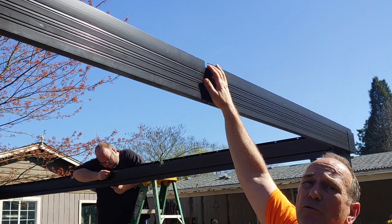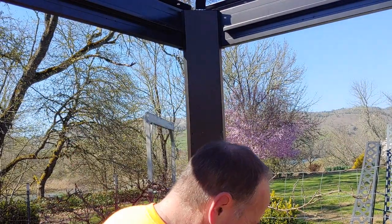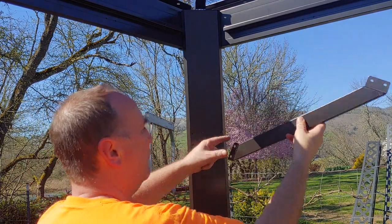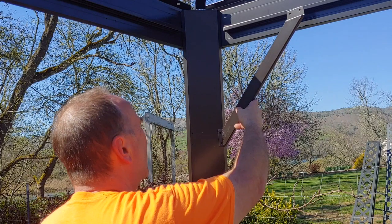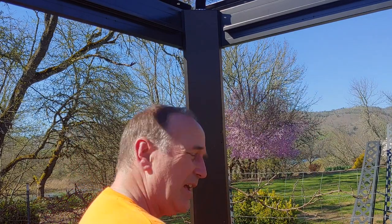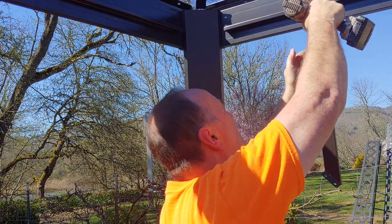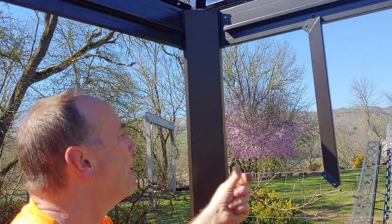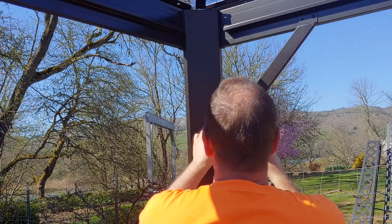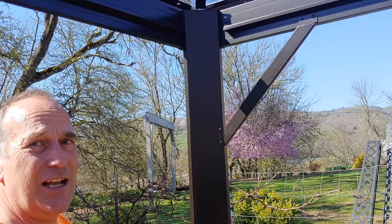For our next trick we're going to put on these angle braces, and they'll only go one way. There's a 45-degree angle here — you've got to put it on at a 45-degree angle and then connect it up top. Put one in at the top and then bring it over and put one in on the side. Just like that — that's how it's done.